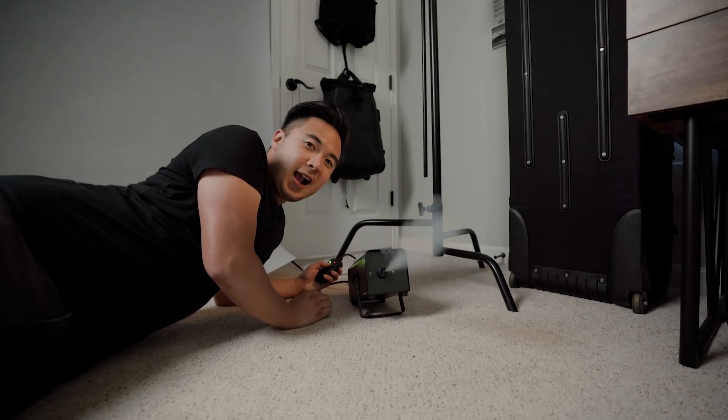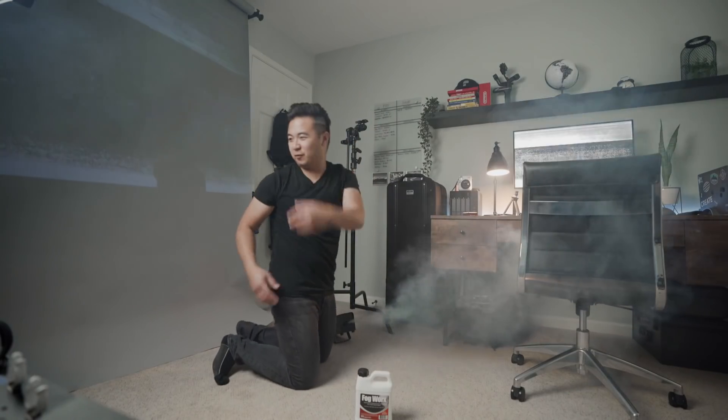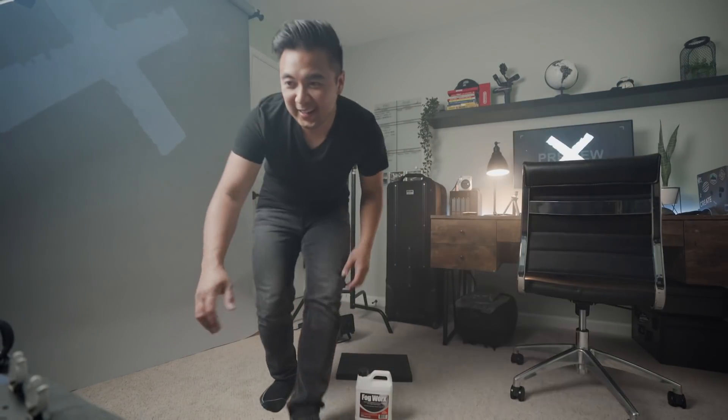I'm gonna use a reflector just to spread the haze around because it's gonna make for a really cool effect. Where's my reflector? Okay, let's go ahead and shoot this thing.